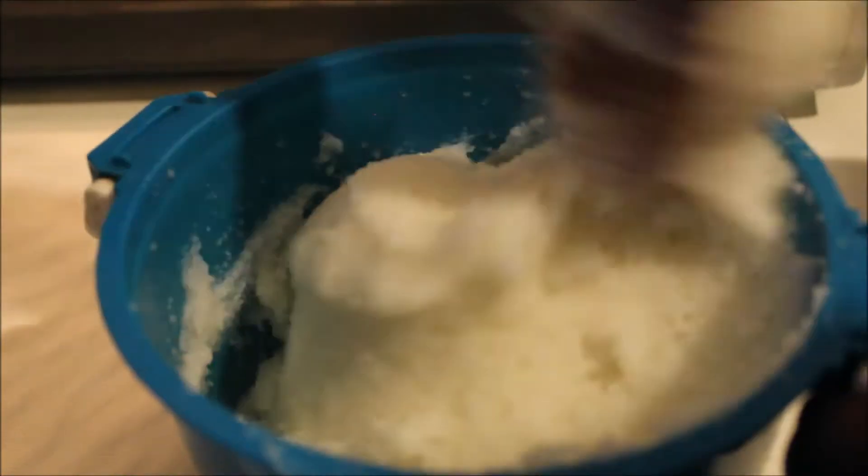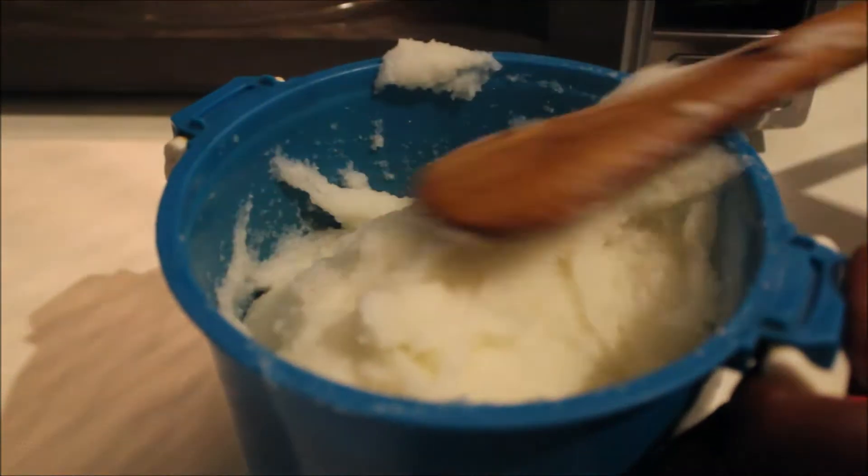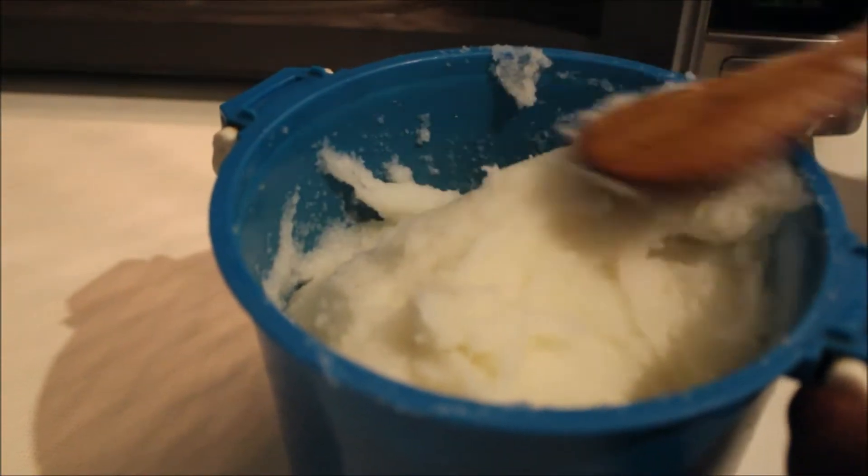In my language, when we stir the pap it's called 'goomba,' so we are goombaring — I know it's not the right word but we're going with it. Put it back in the microwave and come back. We're back — continue goombaring. Make sure you don't leave it out of the microwave for too long because that can ruin the smoothness and give you lumps.